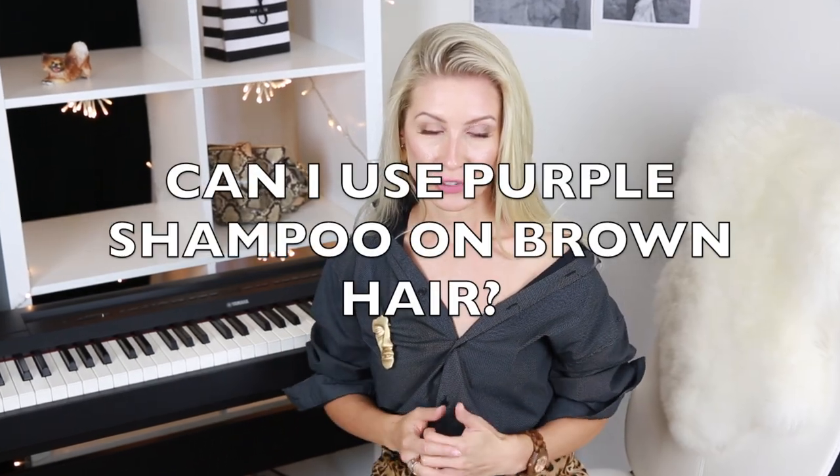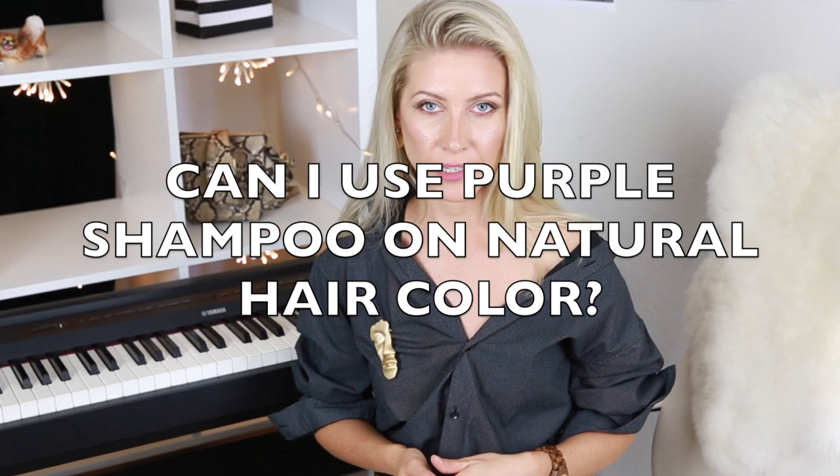Can you use purple shampoo on brown hair? The answer is nothing — it doesn't do anything on brown hair. If you want to get rid of brassiness or make your hair a bit lighter as a brunette, I'd recommend trying blue shampoo instead. Can you use purple shampoo on your natural hair color? Purple shampoo works best on colored hair. From my experience, when I use it on my very light natural roots, it doesn't do anything — no violet undertones, no color change, maybe just makes the hair a tiny bit darker.